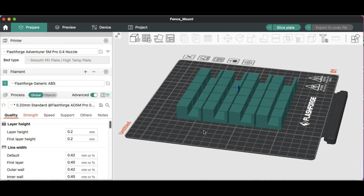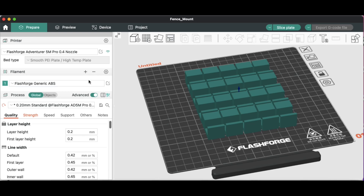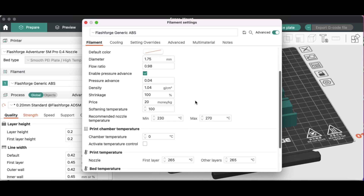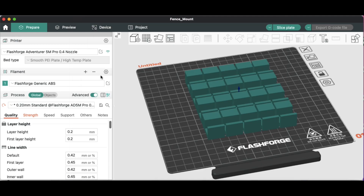FlashForge does have a rebranded version of Orca Slicer, but I used standard Orca Slicer and found a profile for this machine. I'm also using the FlashForge ABS filament profile, which sets the filament to 265°C and the bed to 105°C. ABS has a tendency to warp, so that 105°C bed temperature should work really well to keep the prints flat.